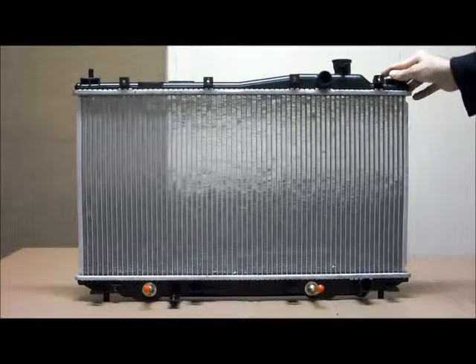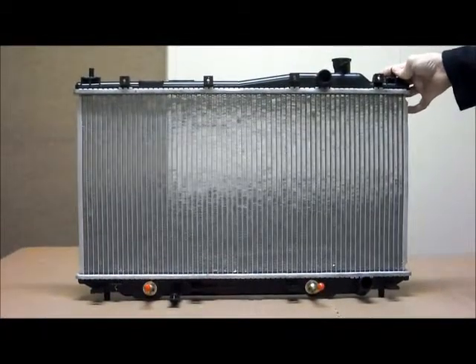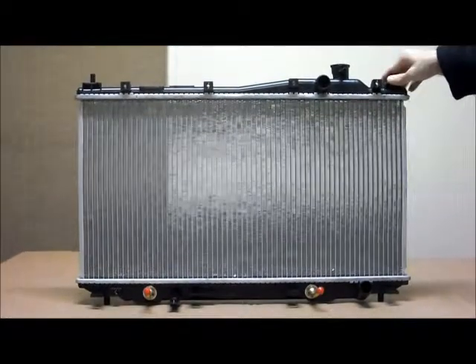The Turbys Auto Parts radiator to suit the Honda Civic ES and EU, 4 and 5 door, automatic and manual transmissions, from October 2000 to 2006.